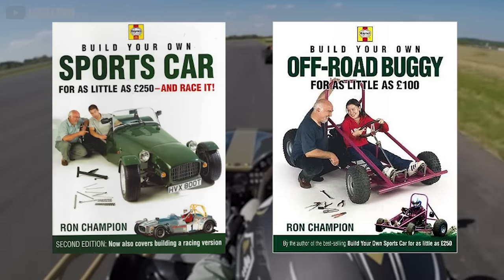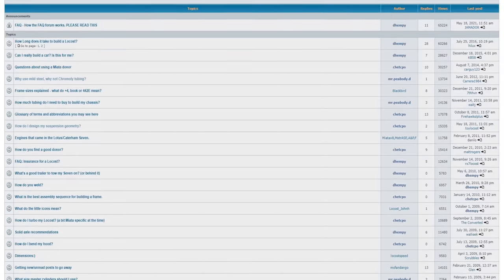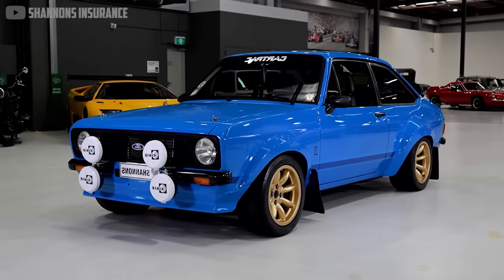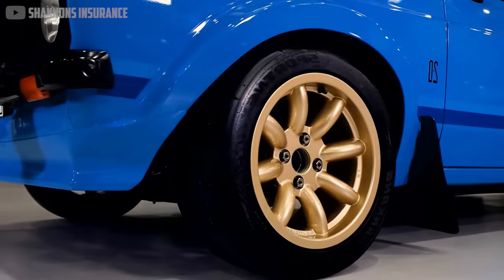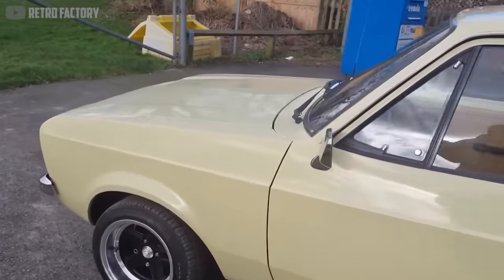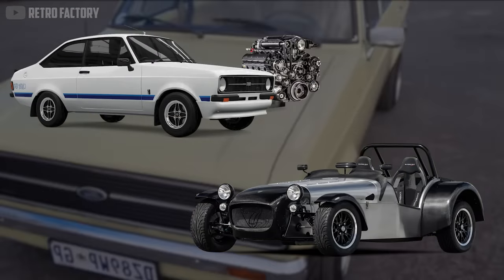The success of the book ultimately led to a second edition, as well as countless internet forums, low-cost owners clubs, and club racing championships. At first, most builds were powered by the drivetrain from a Mark II Ford Escort — Champion's book recommended that as the affordable donor car to serve as a sacrificial lamb, contributing its engine.